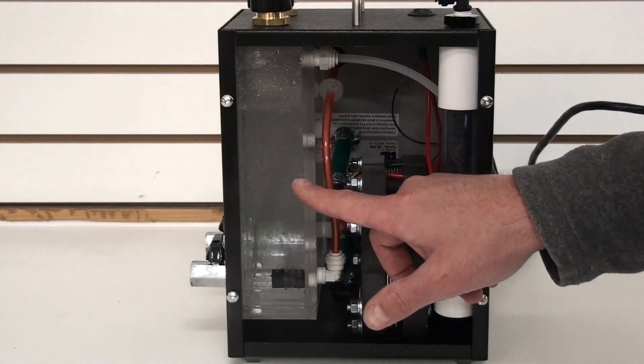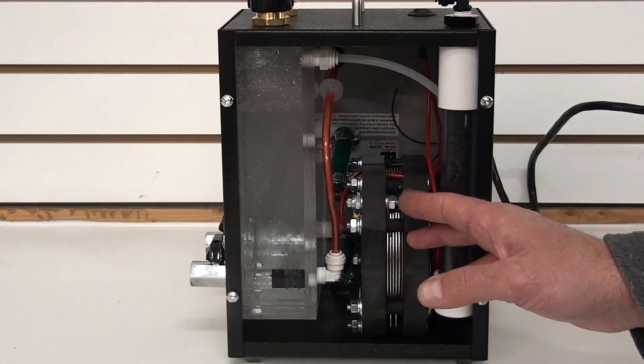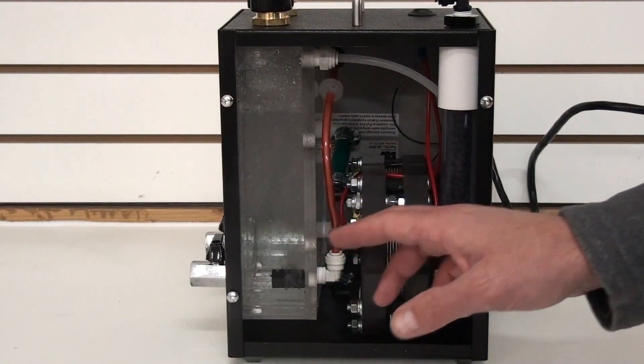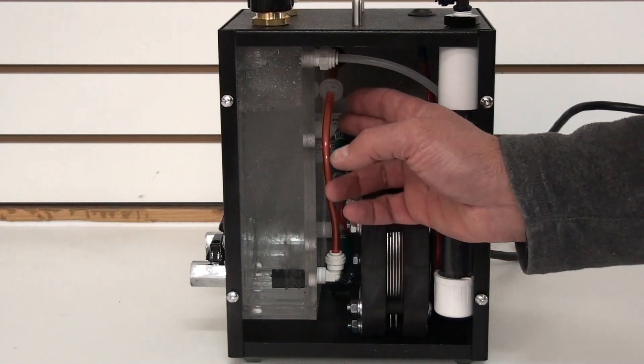Here we have our reservoir tanks. In the back is our main water reservoir — it feeds the hydrogen generator with water. And up front, this is our bubbler. Hydrogen gas will come out of the generator into the bubbler.